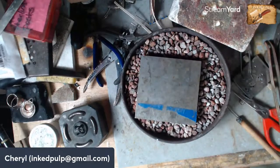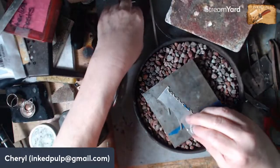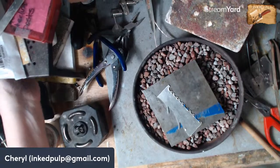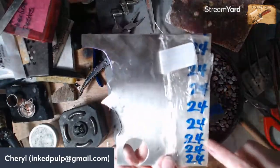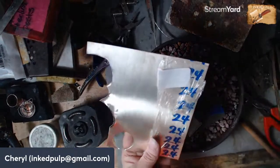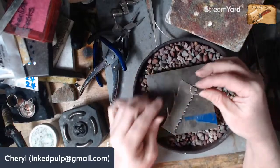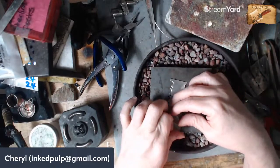I have a couple of pieces of scrap silver. This is how I buy my silver — in sheets. This is sterling silver, 24 gauge, and when this sheet was whole it was probably close to $200. Silver is not cheap, so when I have leftover pieces I can use those for my back plates.